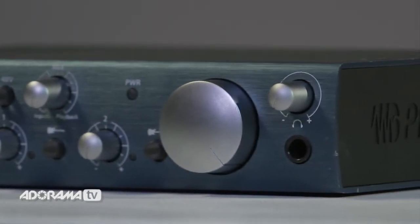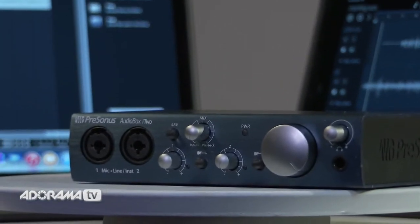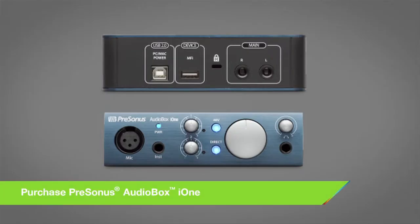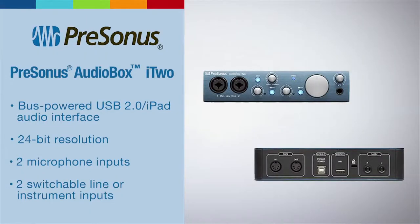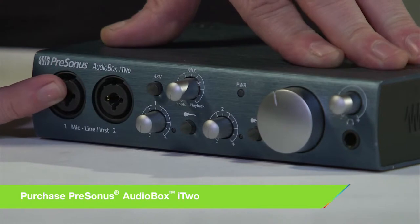This is an audio interface that allows you to record into your computer or directly into your iPad. We have two models of the i-Series: the i1, which gives us one microphone input and one instrument input, and the i2, which allows us to plug two microphones in. These are on combo XLR jacks, so we can also plug in instruments or guitars directly to the same inputs.